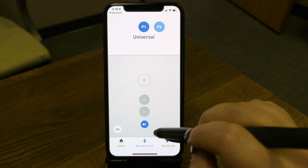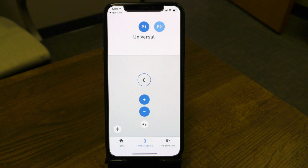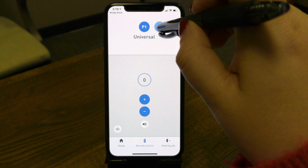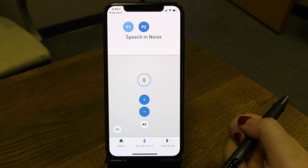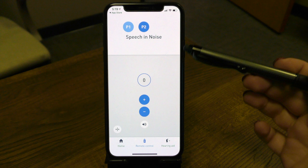Let's go ahead and unmute the hearing aid — I'll click this here. Now our microphones are back on. If you have additional programs beyond your main everyday universal program, this is how you're going to access those programs. P1 represents your first program. P2 points to the second program. In this particular hearing device, I have that set up as speech in noise — so that's for a restaurant environment, noisy places, things along those lines. Your hearing device behind the scenes is functioning differently to help maximize speech clarity in a noisy situation.